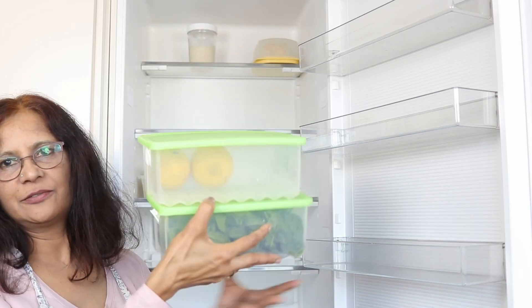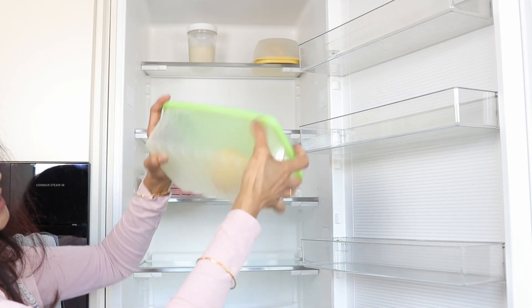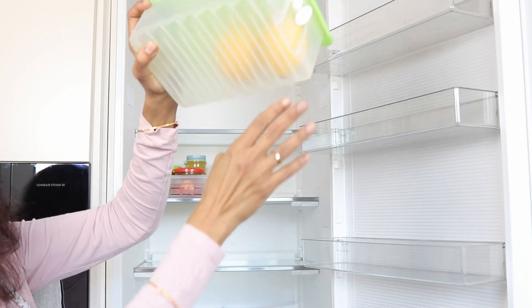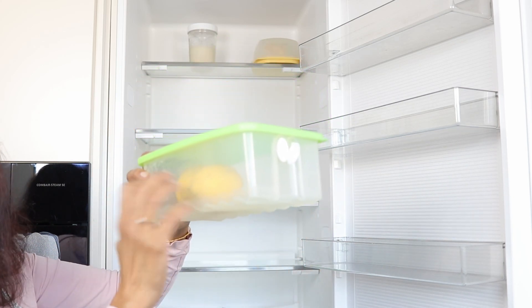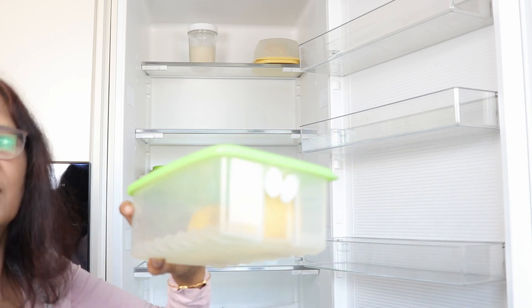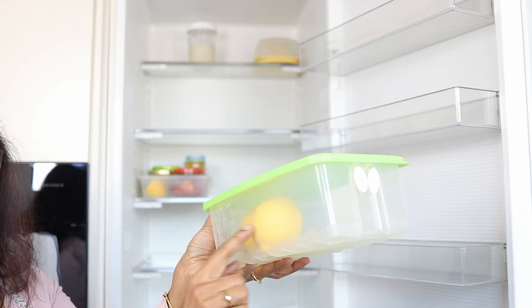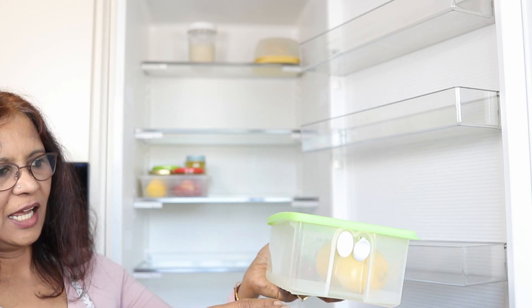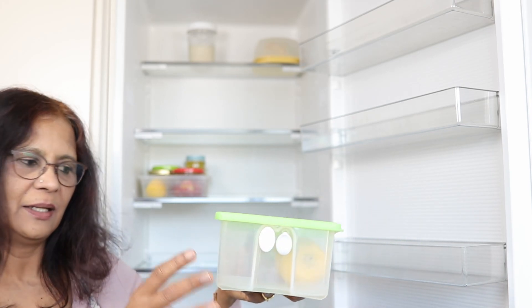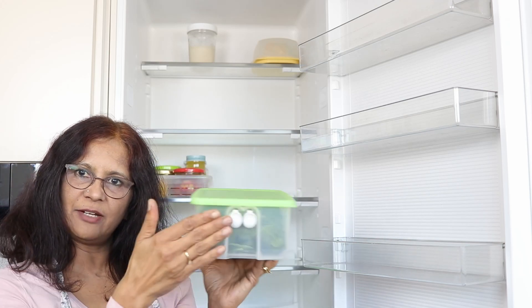This is the older Tupperware Fridge Smart. It has grooves down the bottom and that way water gets collected so the vegetables don't get soggy — I don't even need to put any cloth or kitchen towel inside. This vent here is very practical. Lemon is a medium breather so I use one vent — there's some air circulation and I rarely have a lemon go bad. They usually keep for two months. Generally all green leafy vegetables are heavy breathers so you leave both vents open.